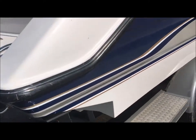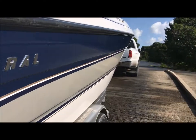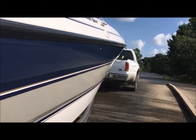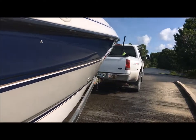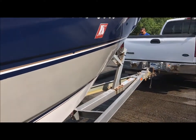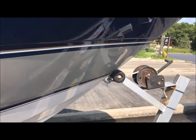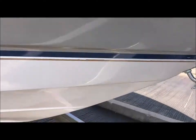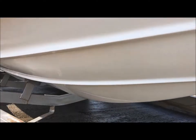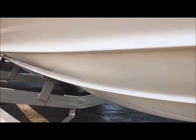Go below the rub rail, starboard side. Looks like they had a different cover on at some point, so they got snap spots. Let's go to the hull, starboard side. A little scratch there, but it's very, very light.